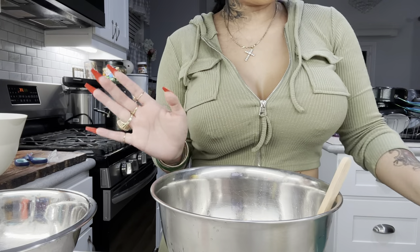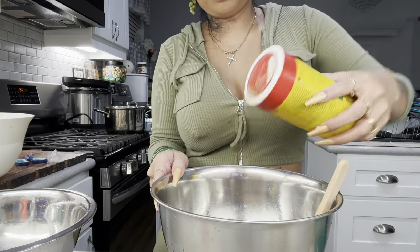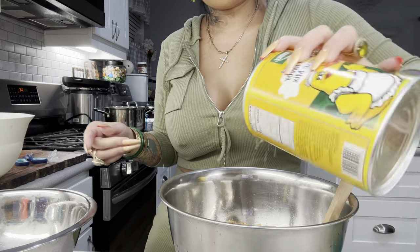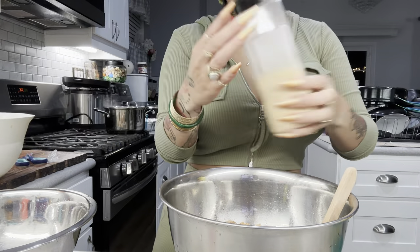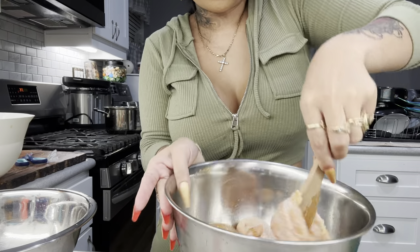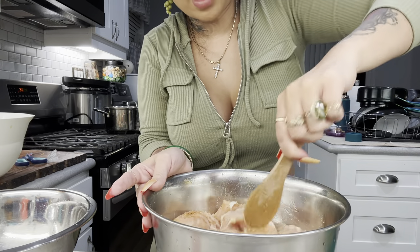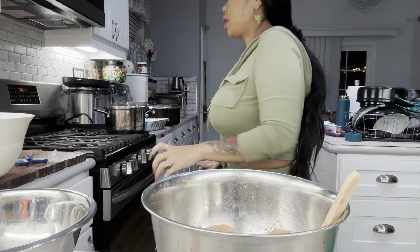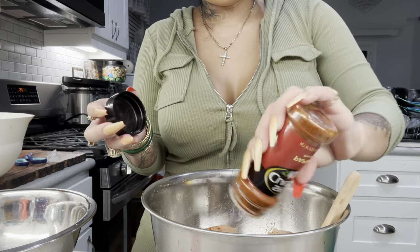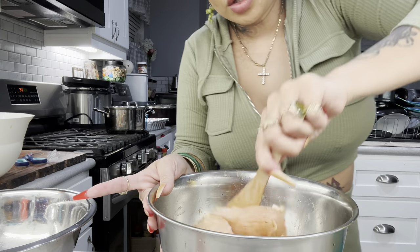Almost put the cinnamon sugar in the chicken — close call! For the chicken seasoning we're adding Slap Ya Mama, a little chicken seasoning, garlic, and a little paprika. We're gonna let that marinate so the meat can really soak up the flavor.